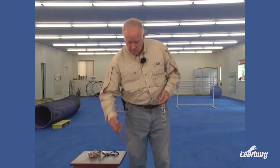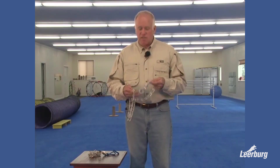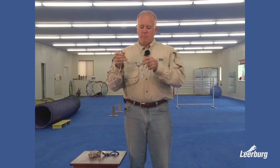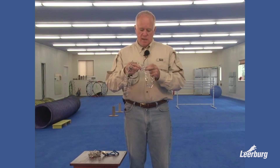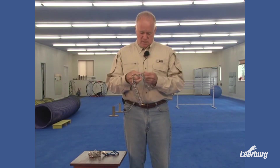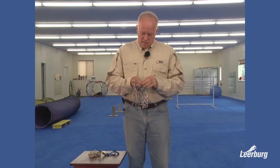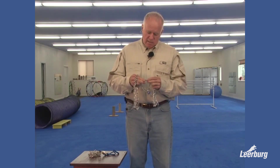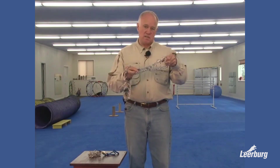Back to these quick-release collars. There are two major different styles. One of them — to get it to quick-release, you simply pinch it and it comes apart. The problem is that it happens all the time: it takes next to no pressure to release the dog.